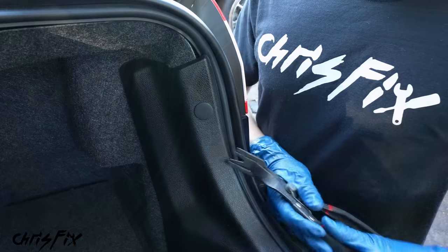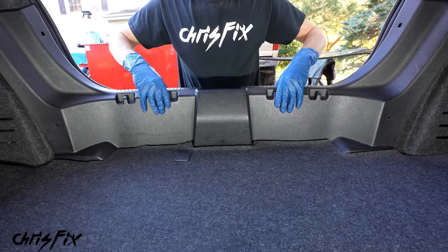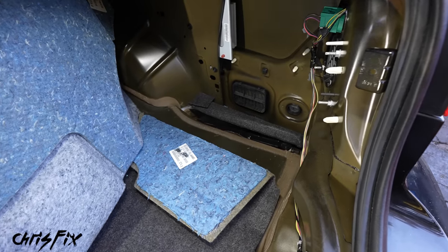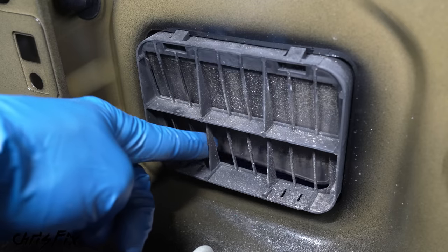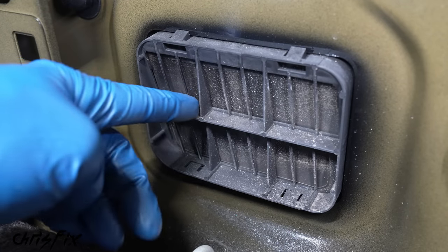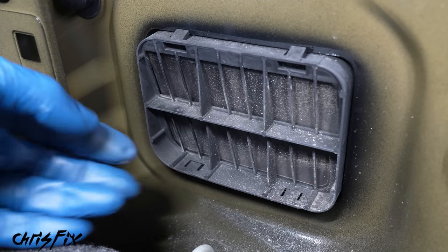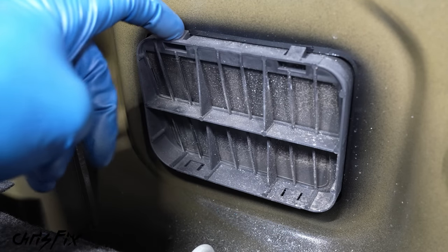Pop the panel clips out on both sides, then pop the plastic trim out and remove it from the trunk. With that removed, peel back the side panel to check if the vent is clogged. You can see the vent right there — push your finger in and the vents open up fine. Sometimes mice or squirrels build nests behind here, preventing the vents from opening. When you close the door, air has nowhere to go, pressure builds up, and you could blow out your rear glass.